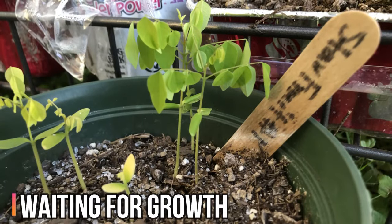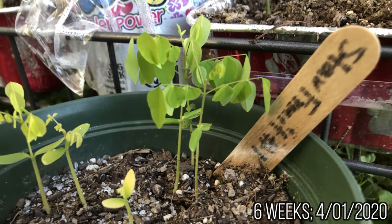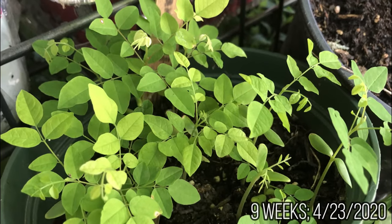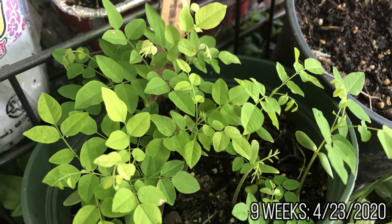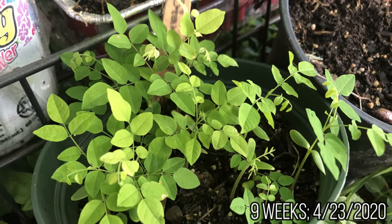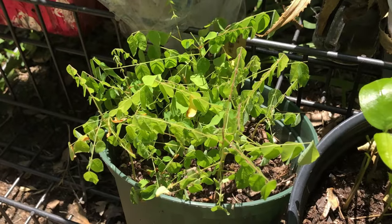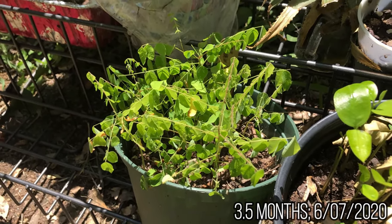Now you can watch for growth. Watch for sprouting in 1 to 2 weeks — it may take up to 4 weeks to cease sprouting. As the seedlings emerge from the soil, they will develop a stem with small, angular, compound leaves. Make sure to keep the seedlings warm and don't let the soil dry out. As the seedlings grow taller, slowly introduce them to indirect sunlight.